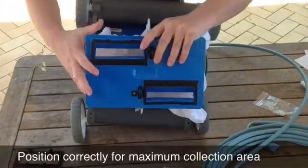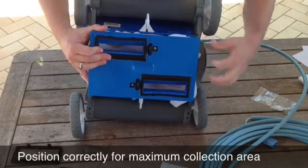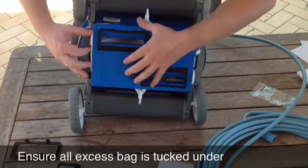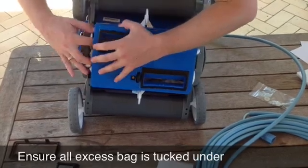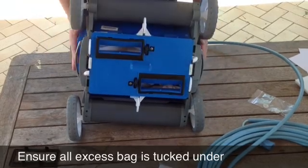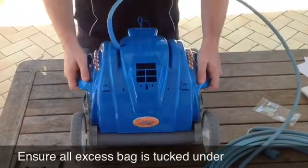And we're done. That's now ready to go into the pool.